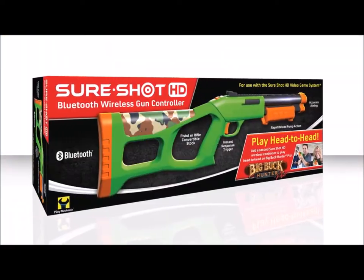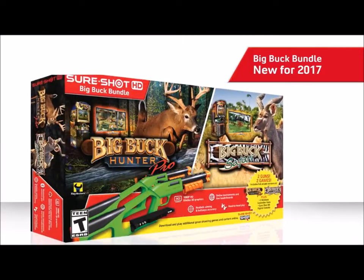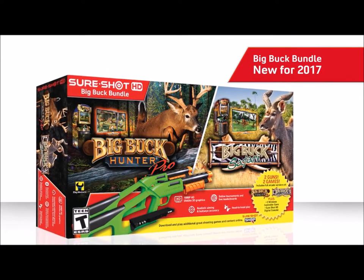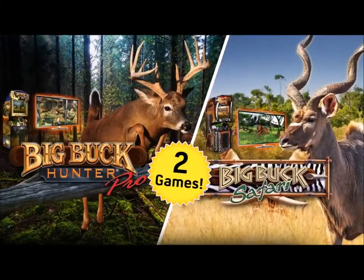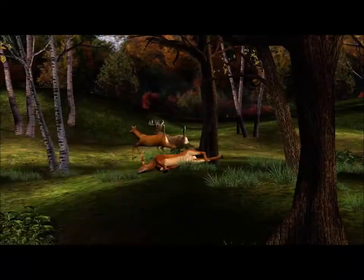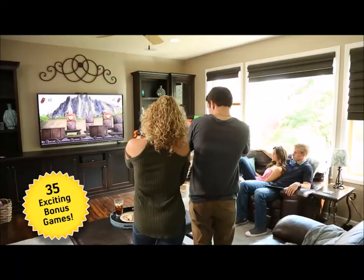Purchase an additional wireless gun to add head-to-head competition. And coming summer 2017, the SureShot HD Big Buck bundle, featuring two wireless guns for instant head-to-head action, and preloaded with the complete Big Buck Hunter Pro and Big Buck Safari arcade games, for a total of 11 action pack adventures, 660 challenging levels, and 35 exciting bonus games.